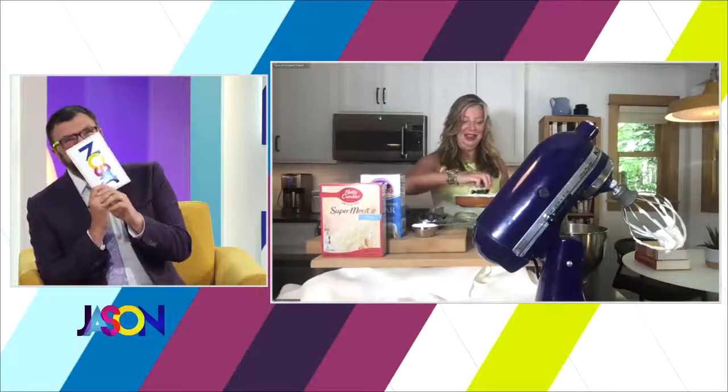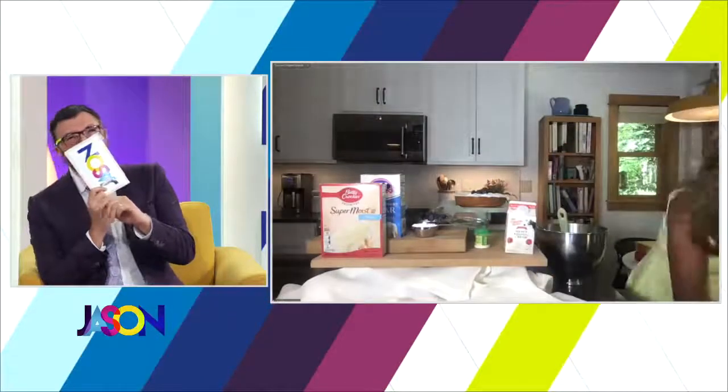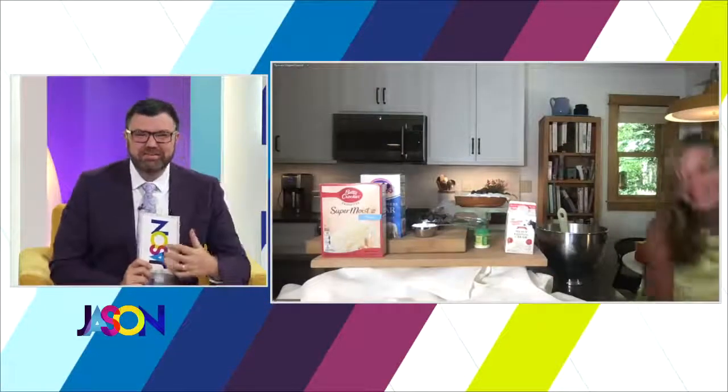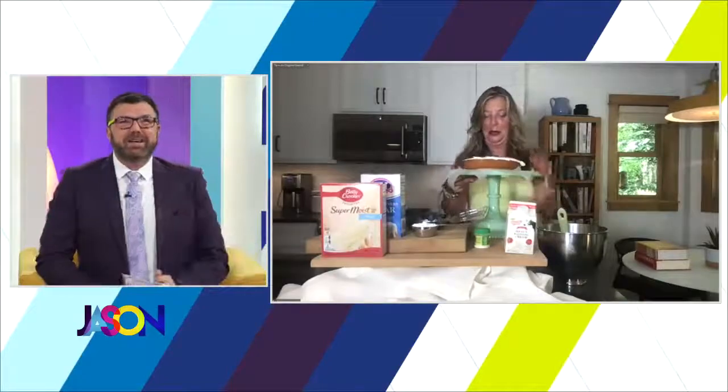Because of the mixer — we'll get rid of the mixer. Thank you. There, now can you see the cake? Now we can see you, sweetie.